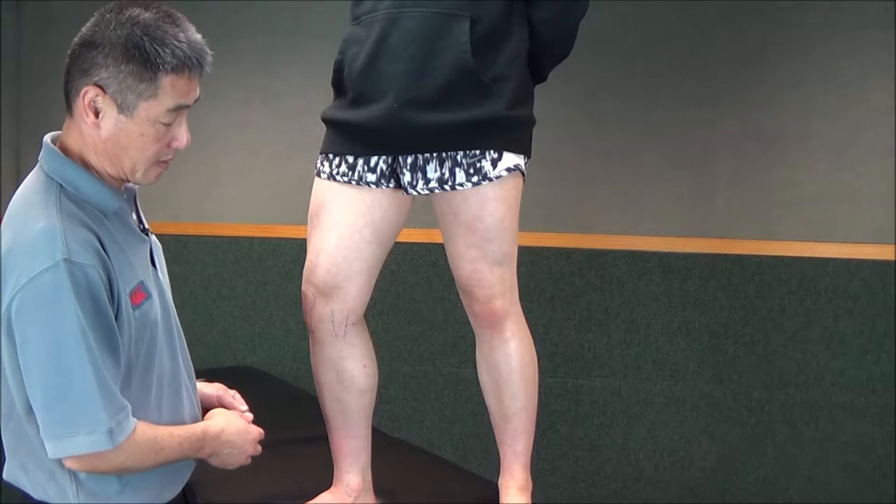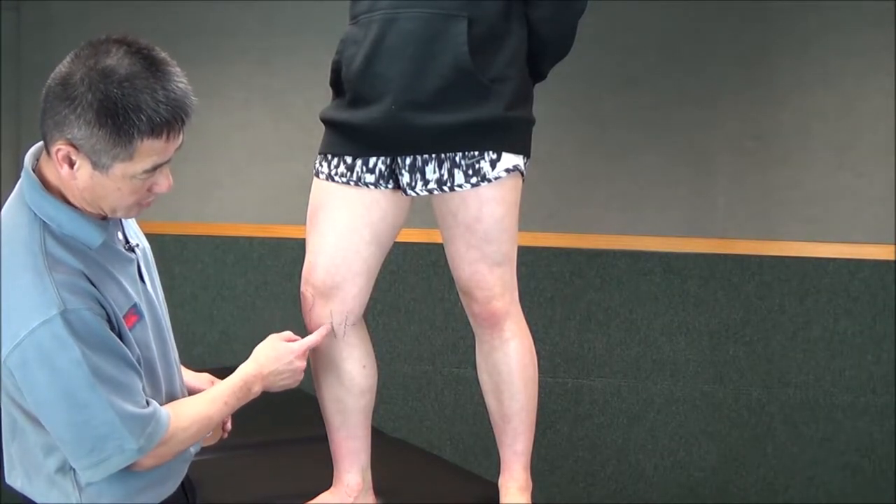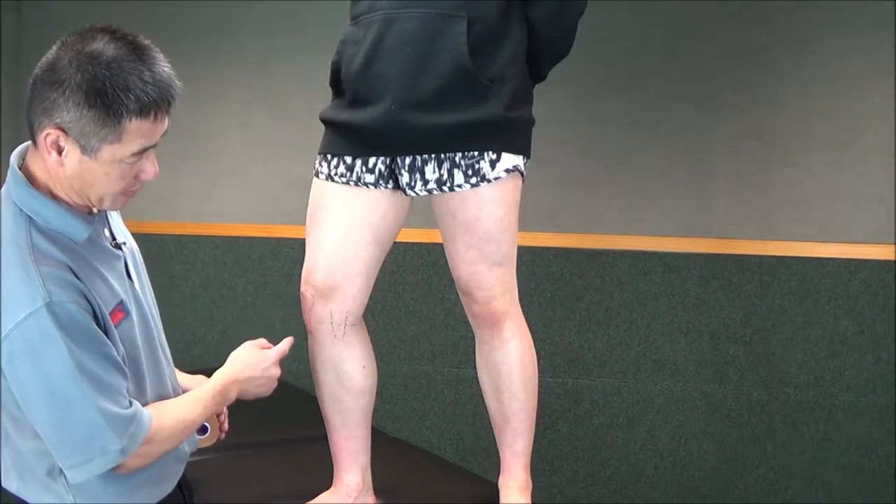This is a strapping for a medial ligament to the knee. You can see this line here is the joint line. This is the image of the medial ligament, and that's the kneecap and tendon there.